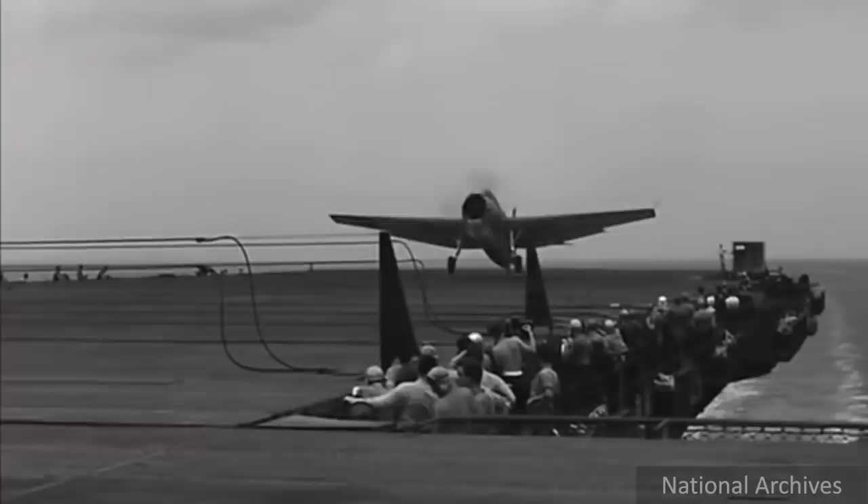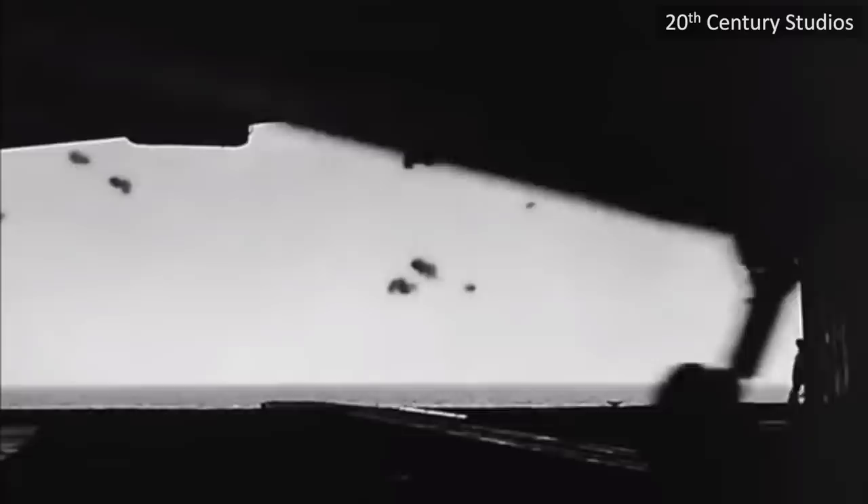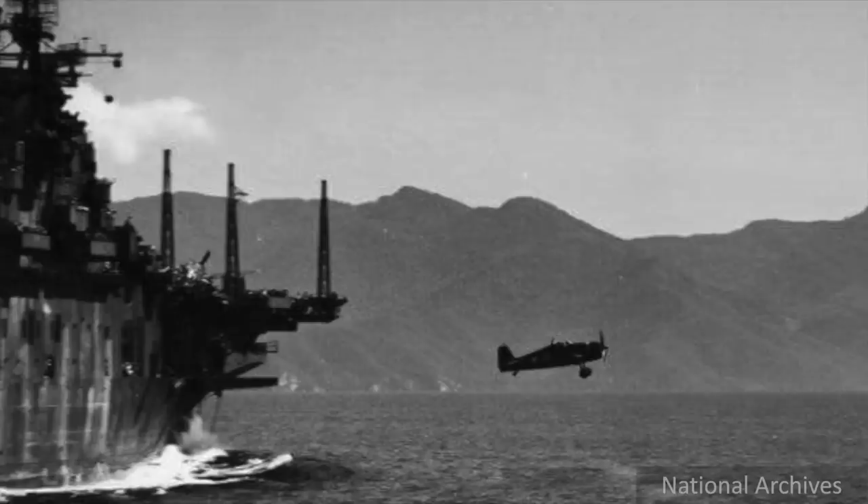If a World War II aircraft carrier is in the middle of recovering a squadron of planes, or simply clearing a crash landing, how do you go about getting scout planes in the air to keep an eye on the enemy? Well, if the deck is fouled, why not launch them from the hangar?